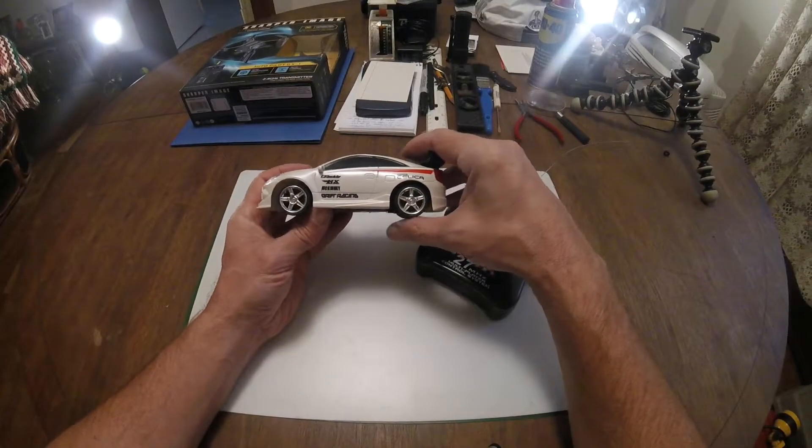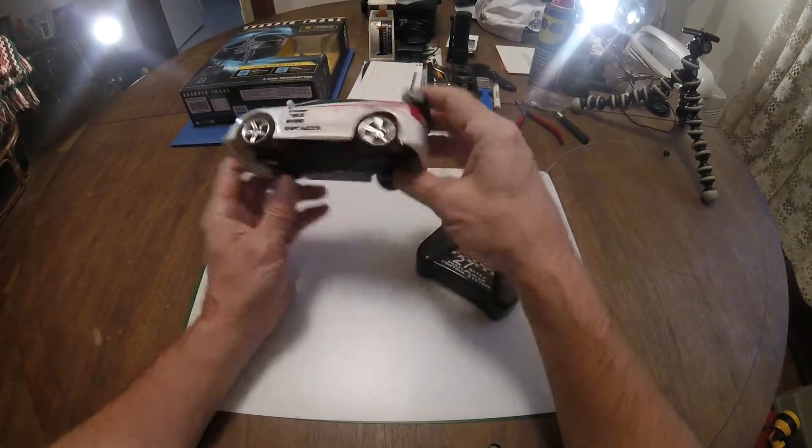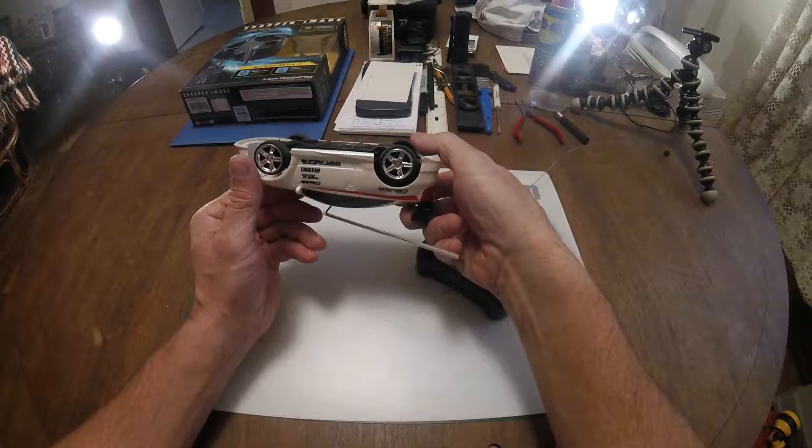Okay, and so there we have it — the little RC race car. It's a Toyota Celica. I wish it had the brand name on here somewhere.